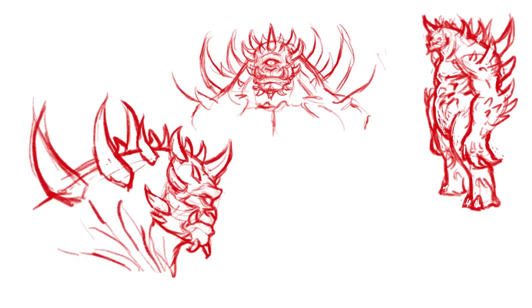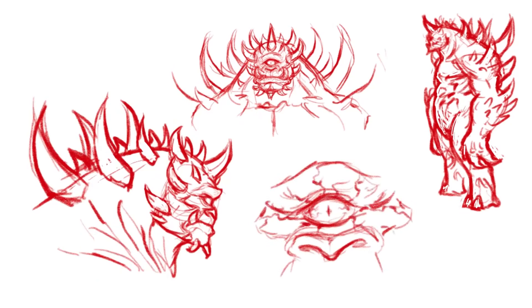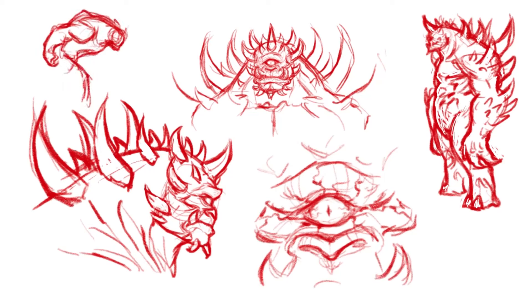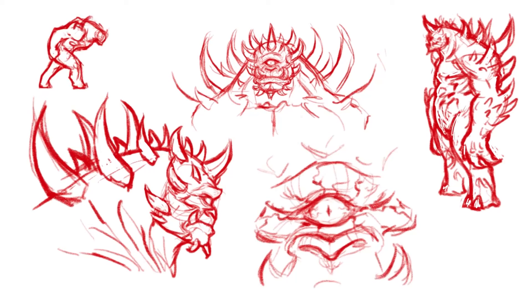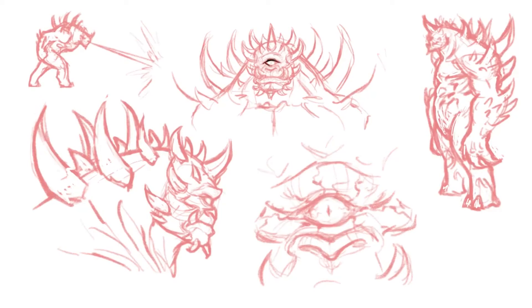Obviously if you want something to display physicality and power, you're going to make it jacked. I kind of chose a cyclops as the basis for the body shape. And if you ever want to make a creature look very physically imposing, the number one secret is in the neck or the traps — that's the key. Over any other muscle group, give something a very thick and powerful neck; that's the main muscle group to convey physical dominance. Big forearms are also important to show strength in your creature designs.